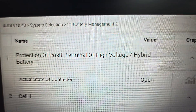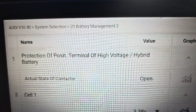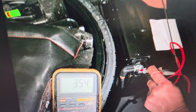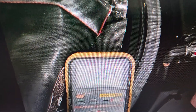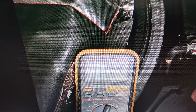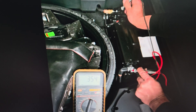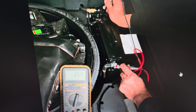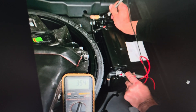Here's a picture of me checking the 48-volt battery at the back. If you look closely, it's reading 0.354 volts DC — pretty much nothing. The contact inside the battery has been opened by the internal computer to protect it.